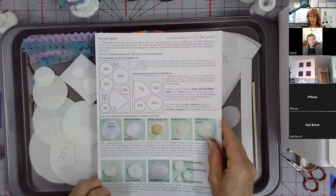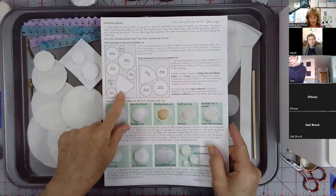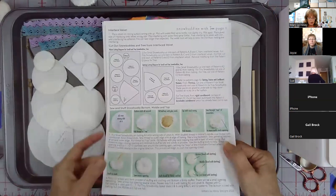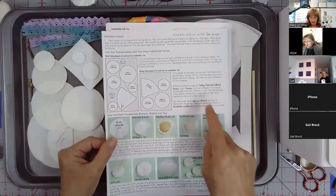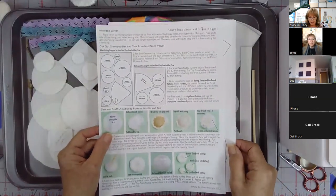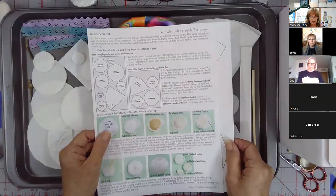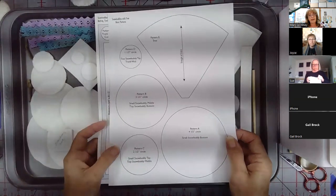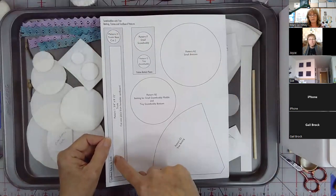In the instructions, on the first page, you'll see a cutting diagram for the velvet — which is already interfaced at this point — and a cutting diagram for the batting, so use those to figure out what needs to be cut. These are the patterns for the velvet, and these are the patterns for the batting, tim tacks, and the cardboard, which is used for the tree.